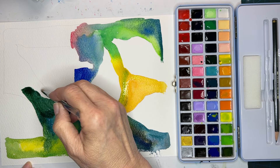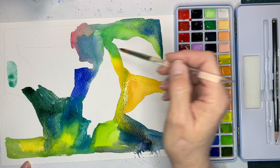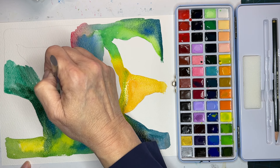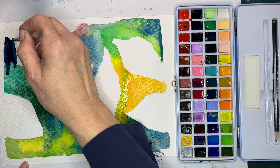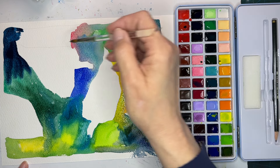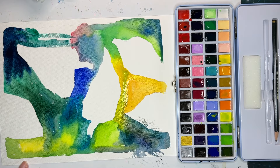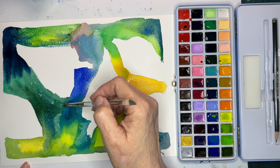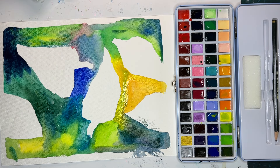Beautiful colors. Let's see what color this is — wow, it's like a Prussian blue. Let's get some more yellow in here and fill in any of the gaps. It's starting to dry, so it's going to leave some hard marks, but that's okay — it's going to look awesome.